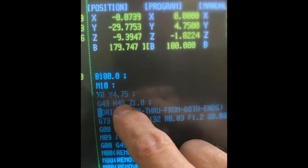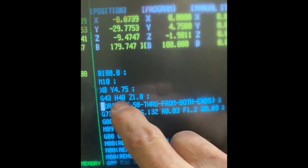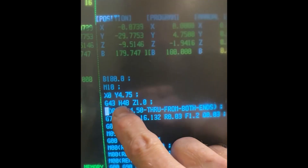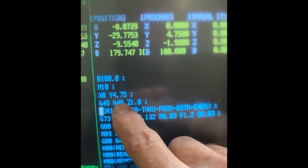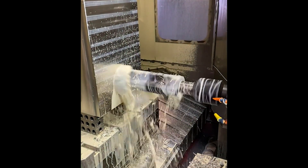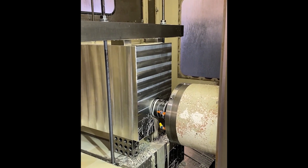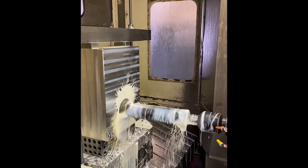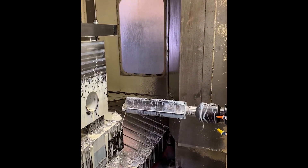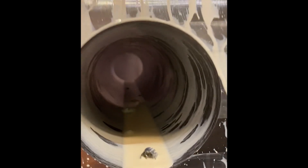I changed tool assignments and forgot to change that number — it was on the wrong offset. That could have been a total disaster with a tool this long. So that's why I stopped it: it was on tool 33 and I changed it to tool 48, but I forgot to change that height offset right there.